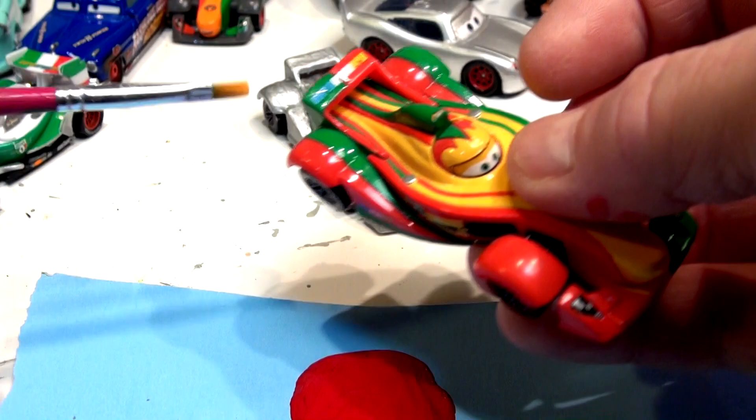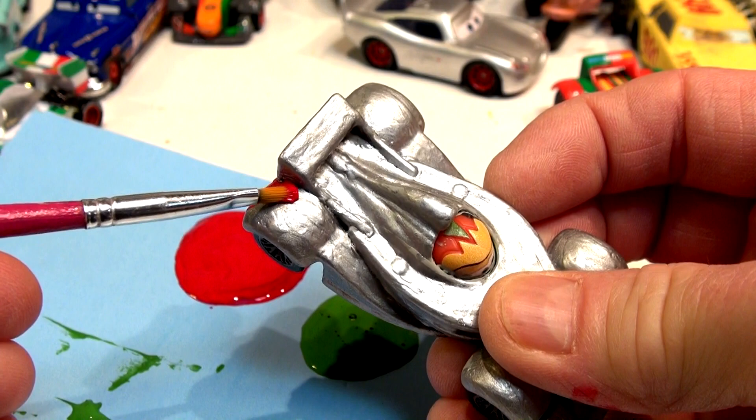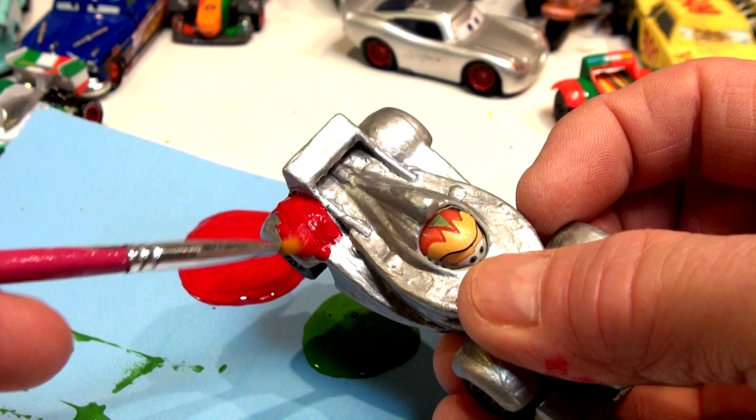Let's do the back fender — there's red here. I got a nice new brush. I'm going to paint along here red and green on that side and red and green here. Some people won't like me painting this beautiful red Rip Kluczganski, but that's okay — I can repaint it silver again if you don't like it. I wish I could sandblast the paint off to make it look like new again, but it's getting rougher and rougher.